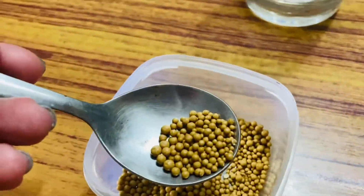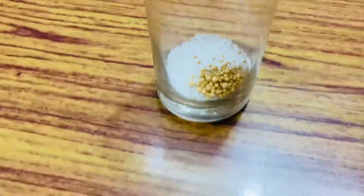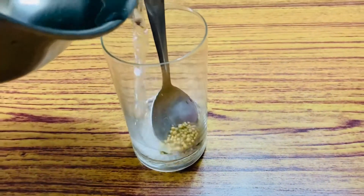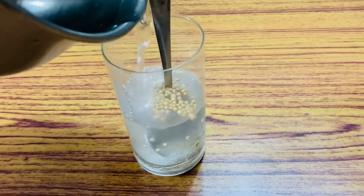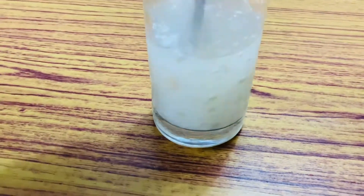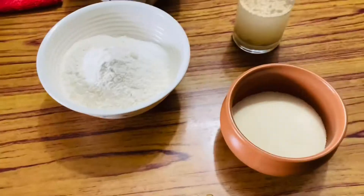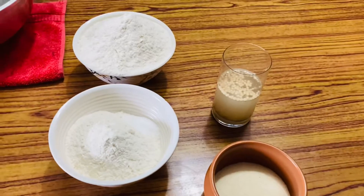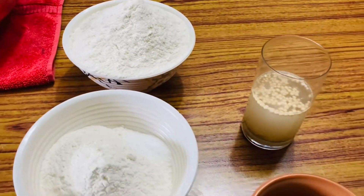You have to start with the normal bread procedure, which is to activate yeast using sugar and lukewarm water. Once your yeast is activated, we will go to kneading the dough. For this dough, I am not using mashed potatoes but I am using all-purpose flour and semolina.